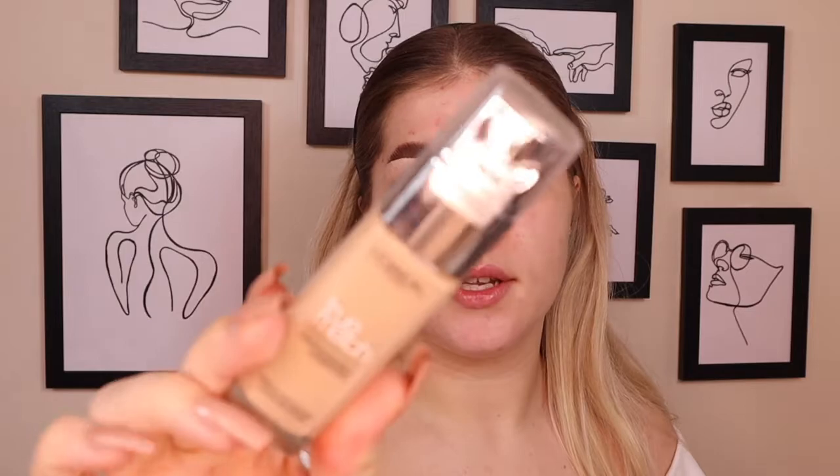Next, foundation. I have a drawer of new products I want to try out, and the L'Oreal True Match Super Blendable Foundation is one I've seen everyone use but never tested myself. I got the shade 2N Vanilla. Also, I finally got my nails back — I had to go without them while moving, but I do them myself so no coronavirus rules broken.